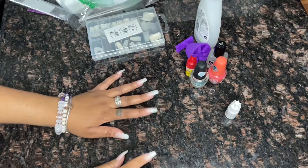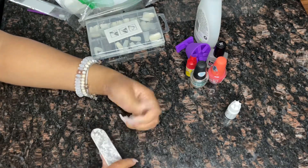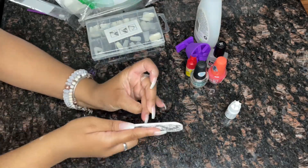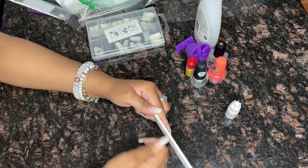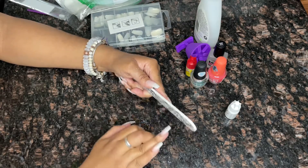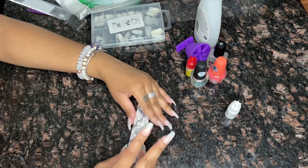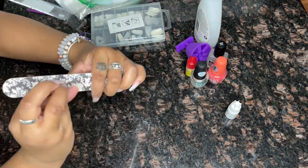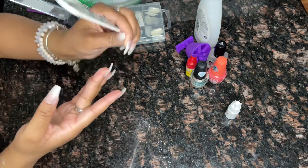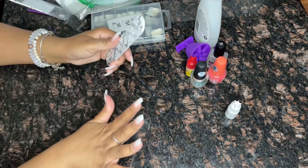Once you're done applying your nails, I like to go ahead and file mine down because I like them bone straight. One thing I noticed with fake nails is they tend to have a little tab at the top, so I like to file them down. And if I used a nail that was a little too big, I like to file the sides of them just to make them not look too big.